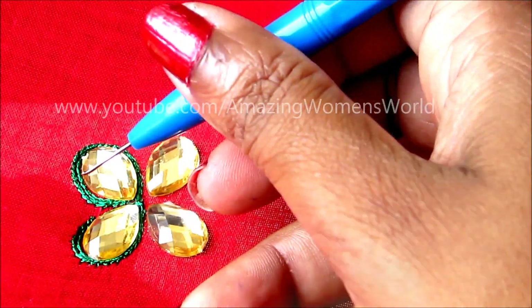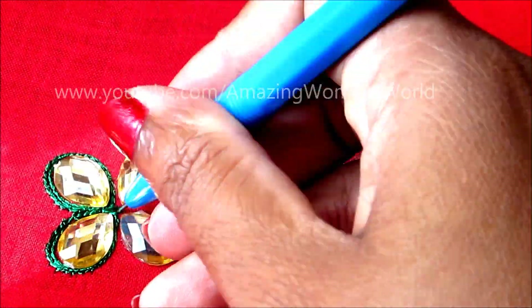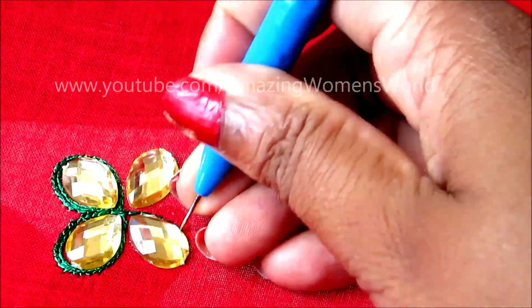My thread is finished here, so I'm knotting it. Again starting from the same point, continuing with the third one. The more practice you have, the nicer look it gives.